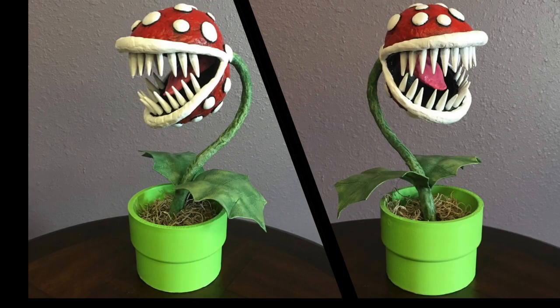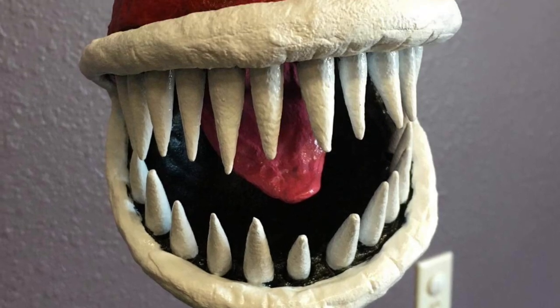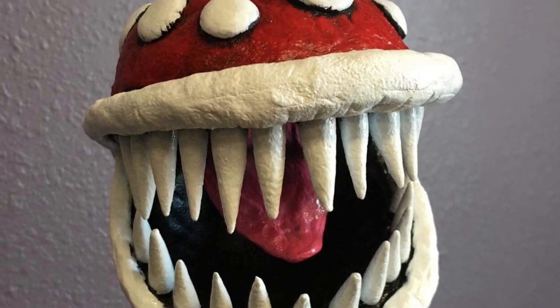Here is the finished Piranha Plant out of Worbla. The only other thing I did that wasn't shown in the other pictures is I added some moss into the pipe. In the game they don't really show anything that would be in the pipe other than the plant traveling through it, but I thought since it's more of a pot than a pipe it should have something in there. I originally was going to go with some kind of marble or little glass beads, but I thought those might chip up the paint, so I went ahead and did the moss like I do with potted plants.